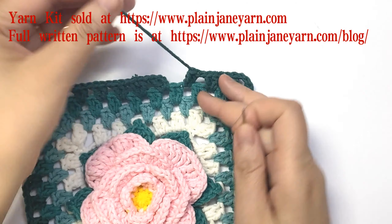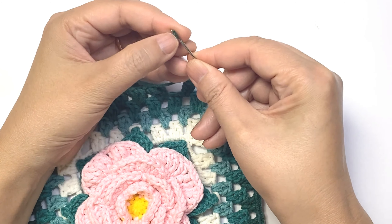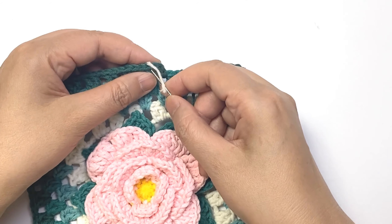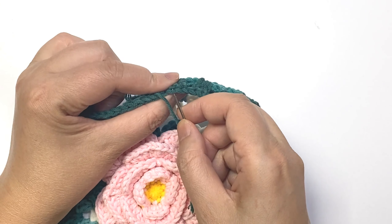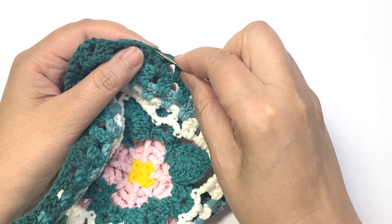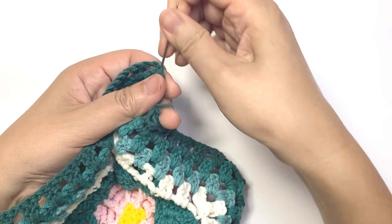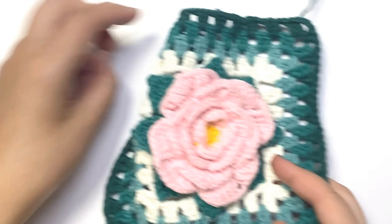Now I finished the last round. Do an invisible join. Motif 2 is finished.